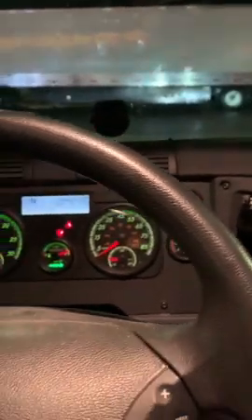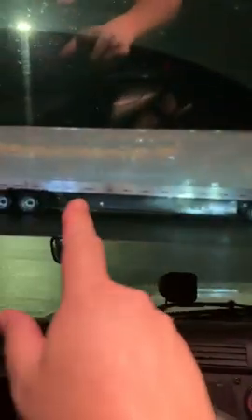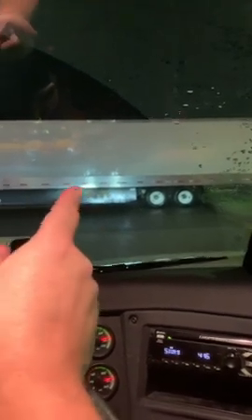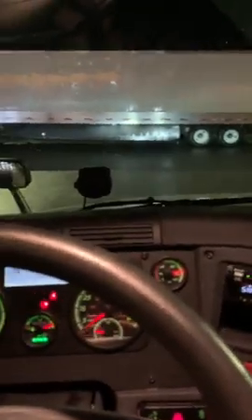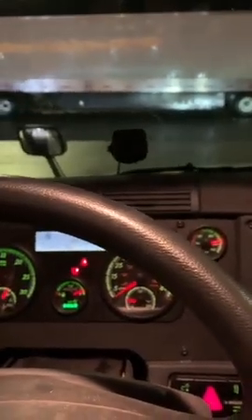Using this trailer as reference — I had almost 40,000 pounds, and when I picked it up, the tandems were kind of far forward on the trailer. That means there's a lot of weight up in the front. If the trailer is loaded all the way front to back and you have to slide your tandems way forward to get it legal, then the front 15 to 20 feet of the trailer probably has most of your weight in it.